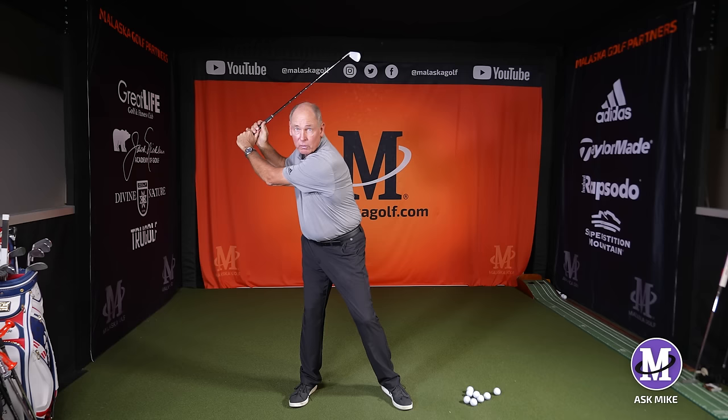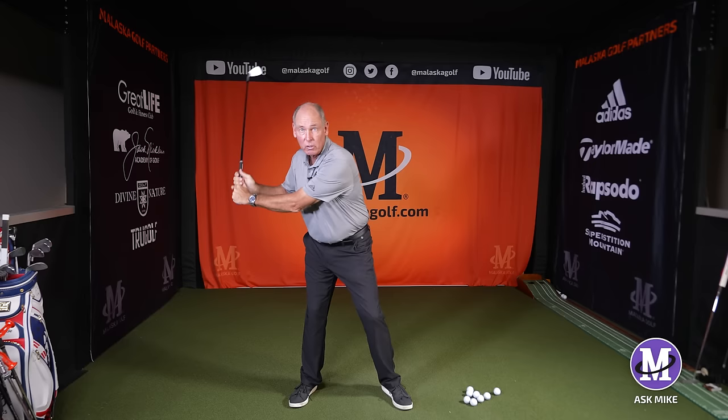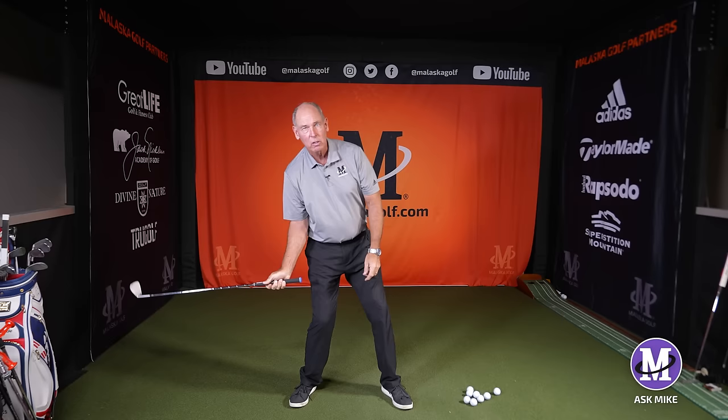What would happen is we'd all swing to the top and stop, and the first move down would be starting with our shoulders. All of a sudden your shoulders and arms get way down here and you haven't even come close to getting to your left side. So now you panic — you hit behind it, or you lean forward trying to hit it.